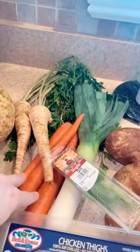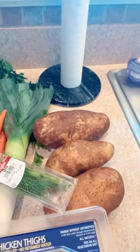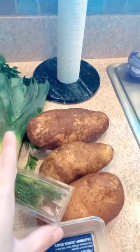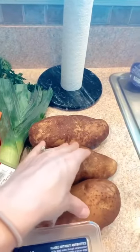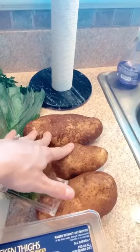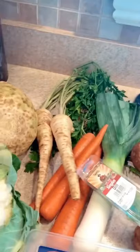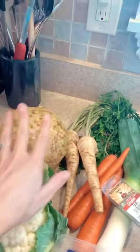You need three carrots, one leek, three potatoes. Again, depending on the size — these are pretty big — so I'm going to cut these up and see how much it really is before I add them to the soup. Some fresh dill for topping, and here are the interesting vegetables.